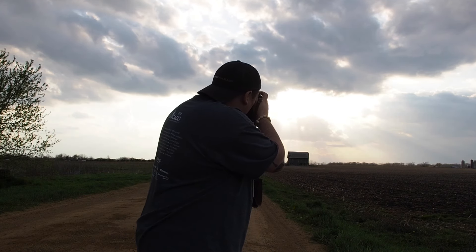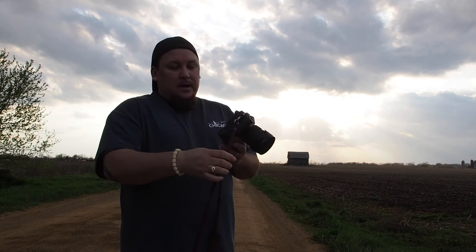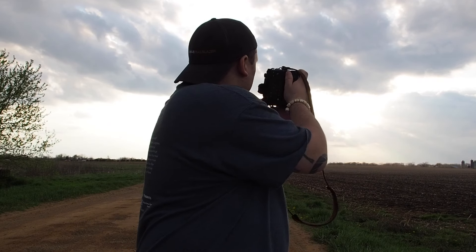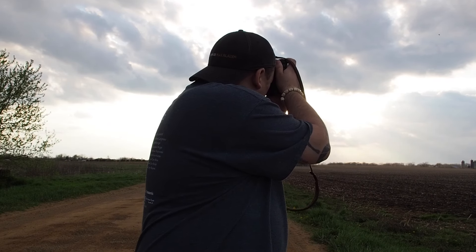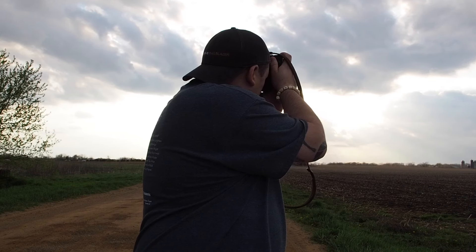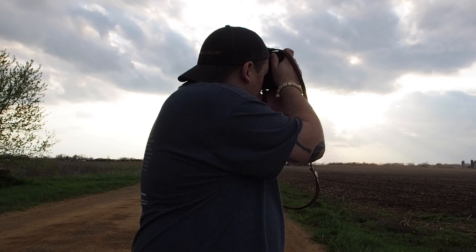Right now I am on the 12 to 40 on the EM5 Mark II. What I'm doing is bracketed shots handheld — three shots at two exposure values each, and I'm doing them handheld.